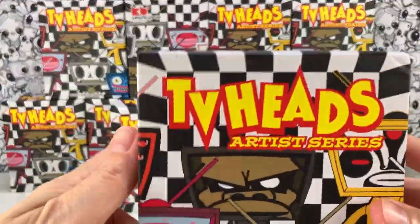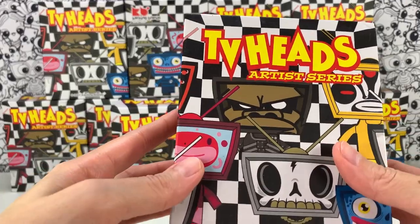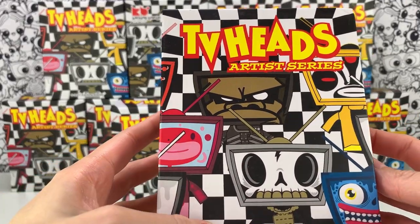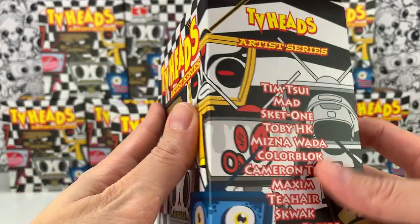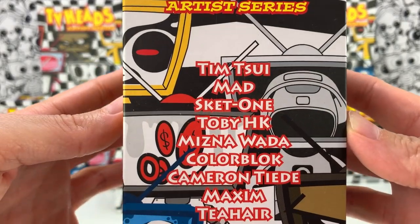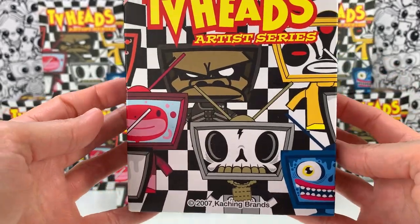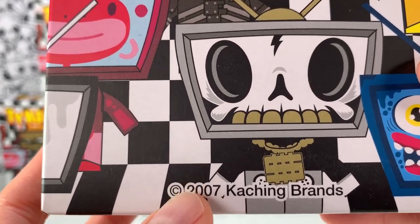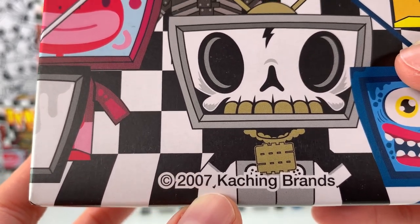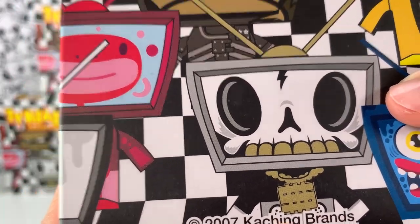Heyo! I've got these TV heads. I've got 12 of them here. They didn't have a case, but they had 12 that I could buy, and it's the Artist Series. They're from 2007, so they're 16 years old, which is pretty amazing, by Keqing Brands, which I guess no longer exists.